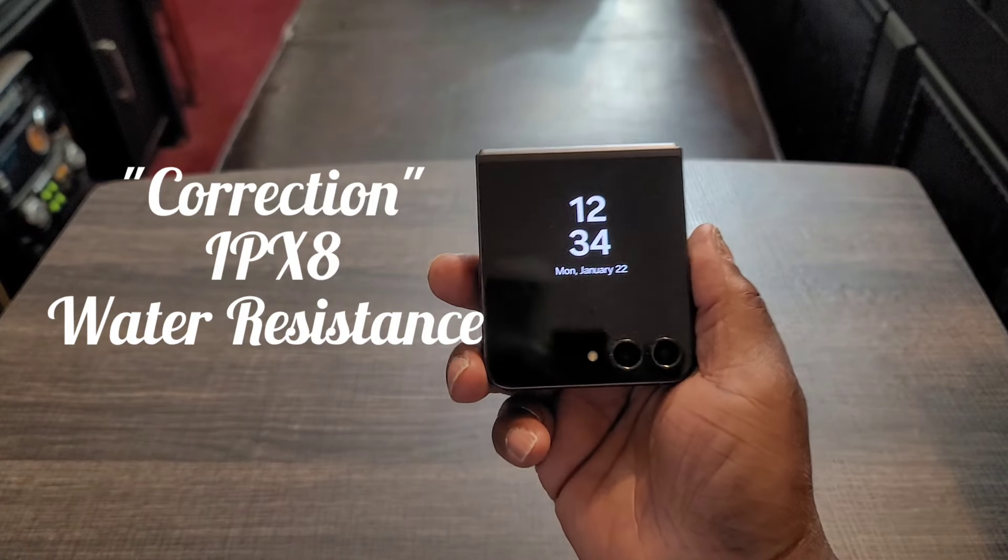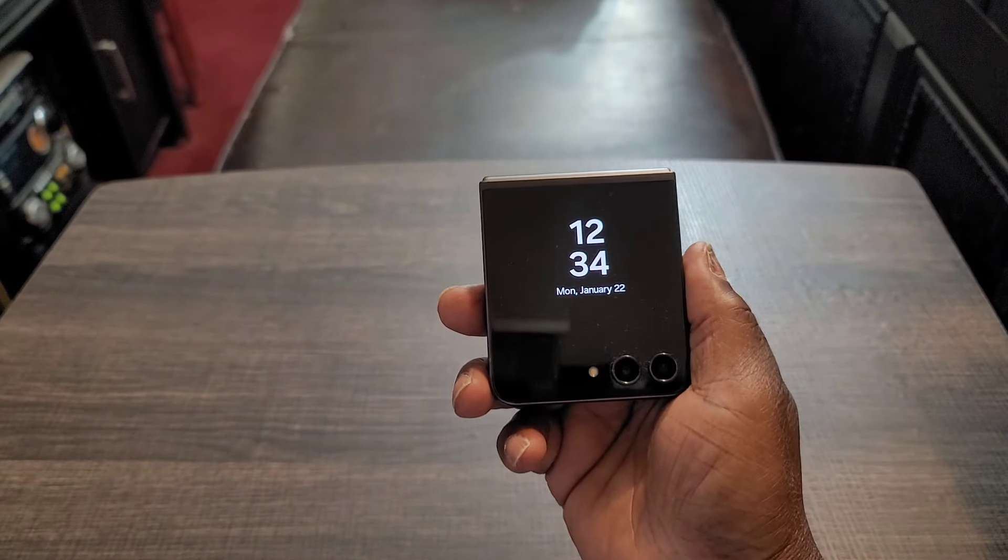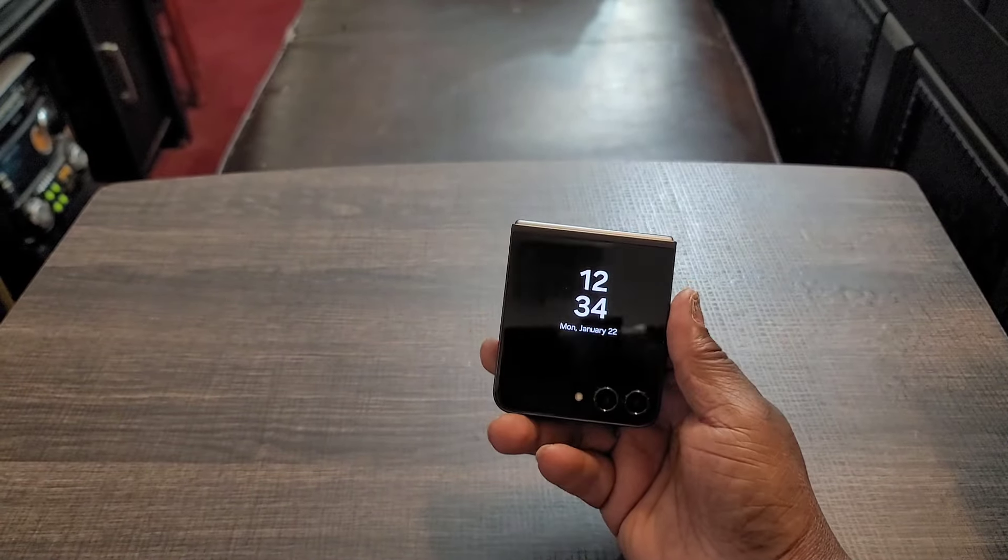You do get Gorilla Glass Victus 2, so there are improvements there. It has a nice build. I got the mint green, which is nice. You got IPX water resistance — good for four feet underwater for 30 minutes. Most times when you hear them talk about water resistance, they always say 1.5 meters. For those of us who don't really use meters, just say feet — 1.5 meters is actually four feet. IP68 is five feet, so four feet for 30 minutes is going to be fine underwater.